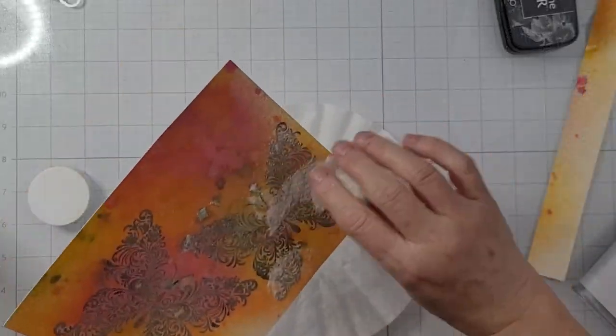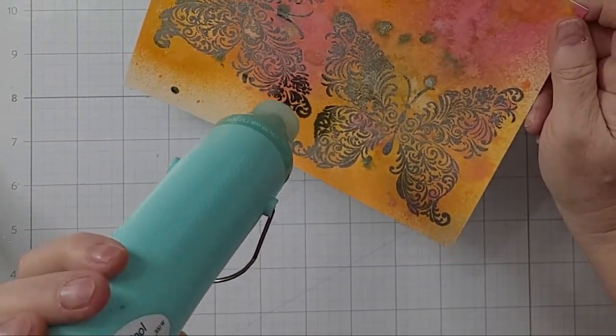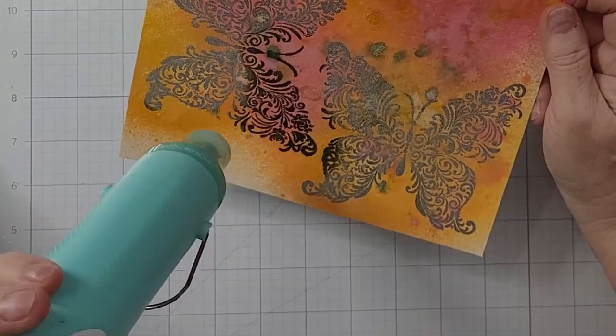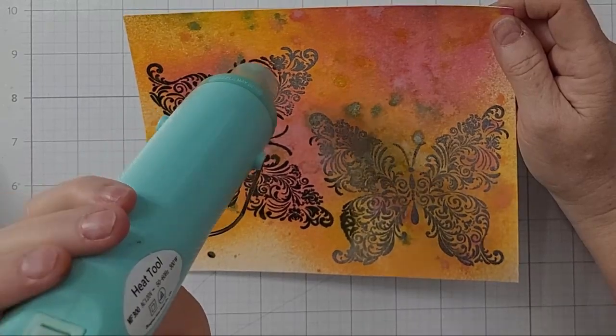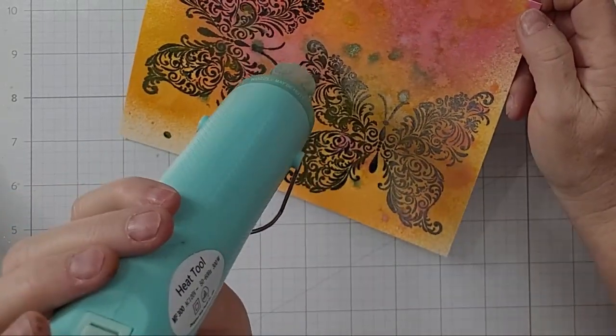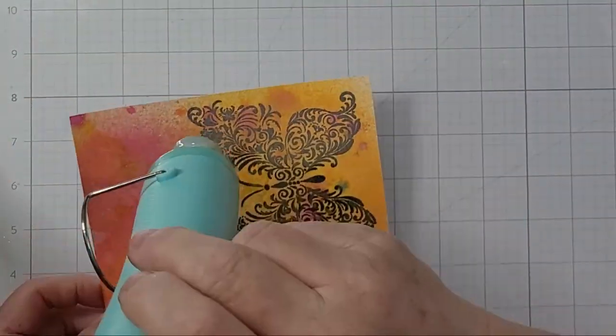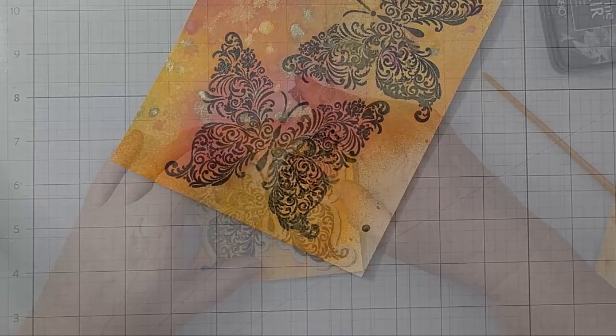And now we've got the beauty of the heat embossing, which never, ever gets old to me. I have this super sped up — it's like almost six times — but I love it, I just wanted y'all to see it too. I used VersaFine Clair Nocturne ink. It stays wet a little bit longer — all the VersaFine Clairs do, they have a longer open time. Then I sprinkled on the clear embossing powder. I did not have to use VersaMark or anything else; it worked perfectly.